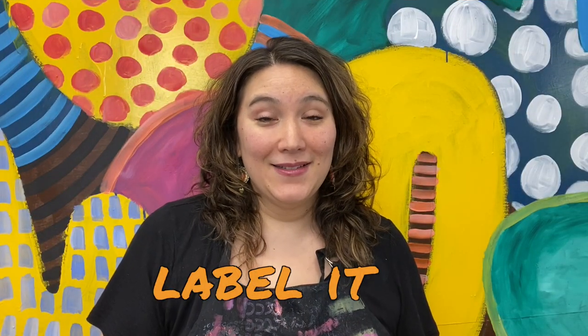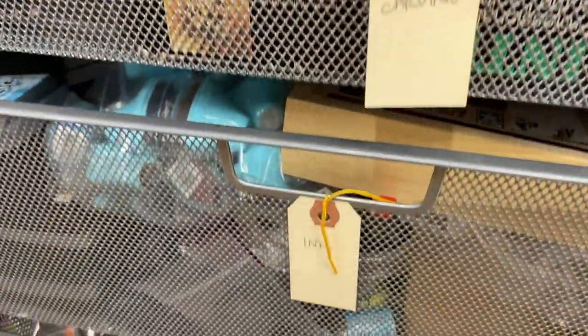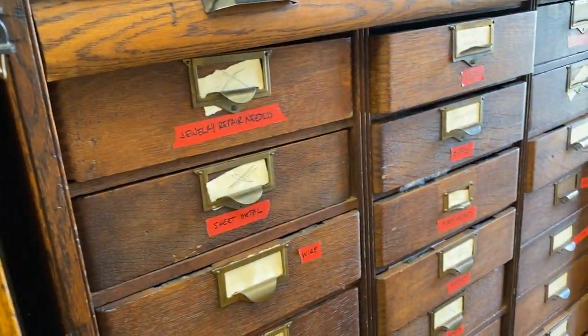Tip number one: label it. I know this seems obvious — you may be the only person who ever walks into your craft space — but you have to label it. It doesn't matter whether it's handwritten labels, a fancy sticker maker machine, or printed from your computer. It's important to label where everything is, because that means you create your organizational system once, and then every single time after that you don't have to think about it. If you take a box off the shelf, the shelf has a marking on it that says "pens" or whatever needs to go there. You never want to think about it again once you've started the organization process. The first thing you need when you organize is your labels — get them out, write them down, put them on, and your organizational system will be sure to stick.